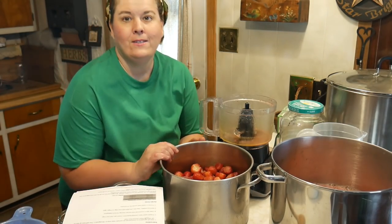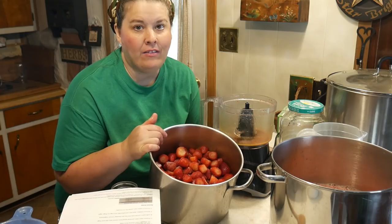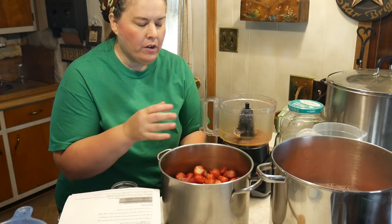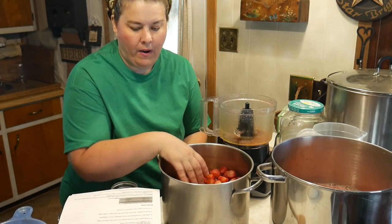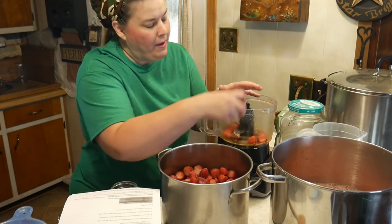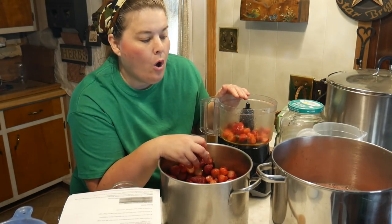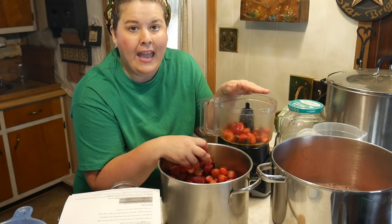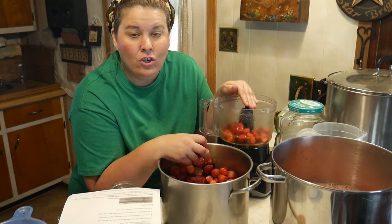Now for the strawberries — I bought these frozen and they were 99 cents for a pound at the discount grocery store. We're going to go ahead and puree another six cups of the strawberries in the food processor. When we have everything pureed I'll show you what it looks like and then we're going to add the sugar.